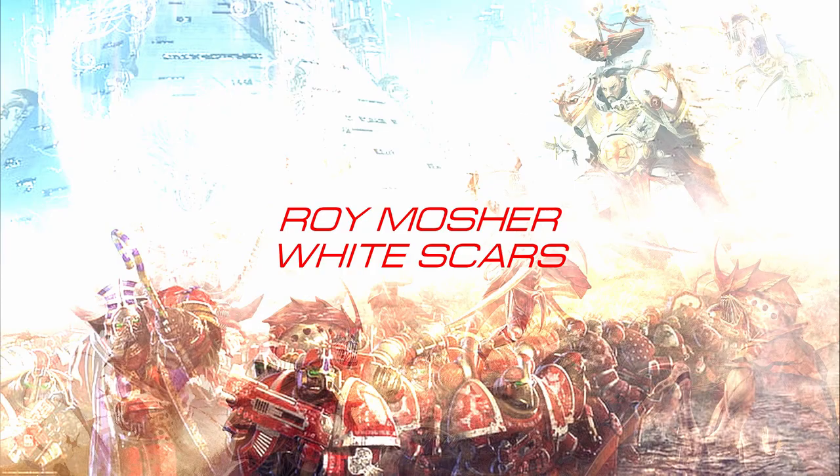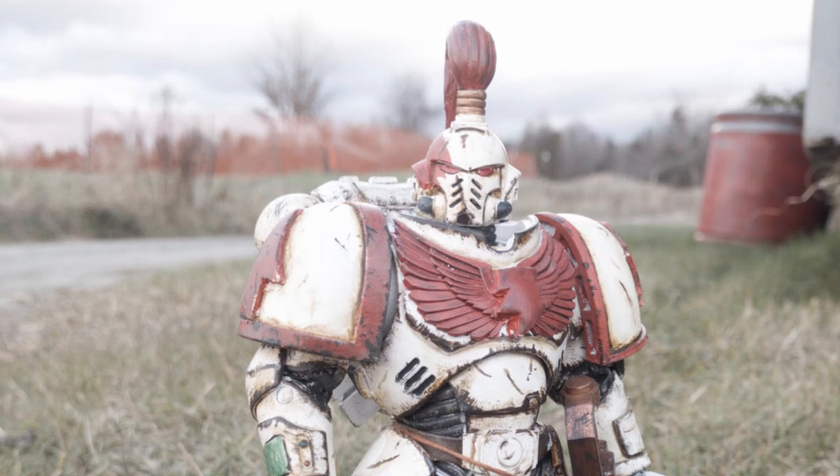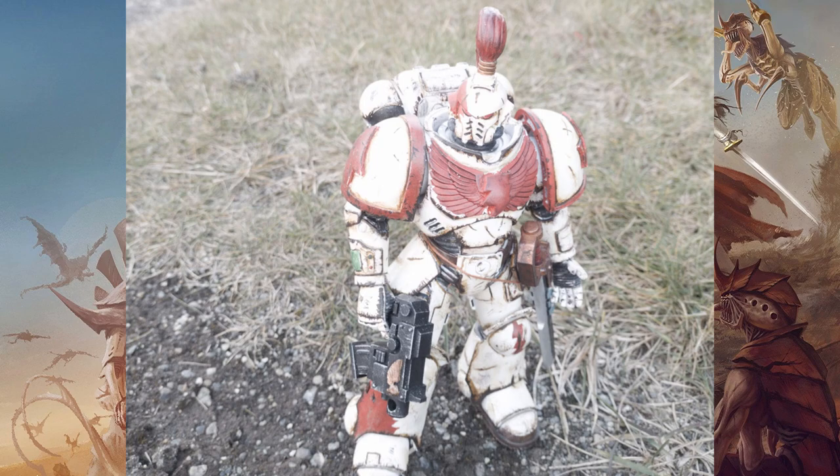Next on the list is Roy Mosher's White Scars, and proving that young bucks can hang with the big dogs, this model is gorgeous. Despite me not choosing this, it was chosen by the community. White Scars was the very first model I did for these McFarlane's and he has outdone himself here. Look at these photos — amazing work. Well done, Roy.